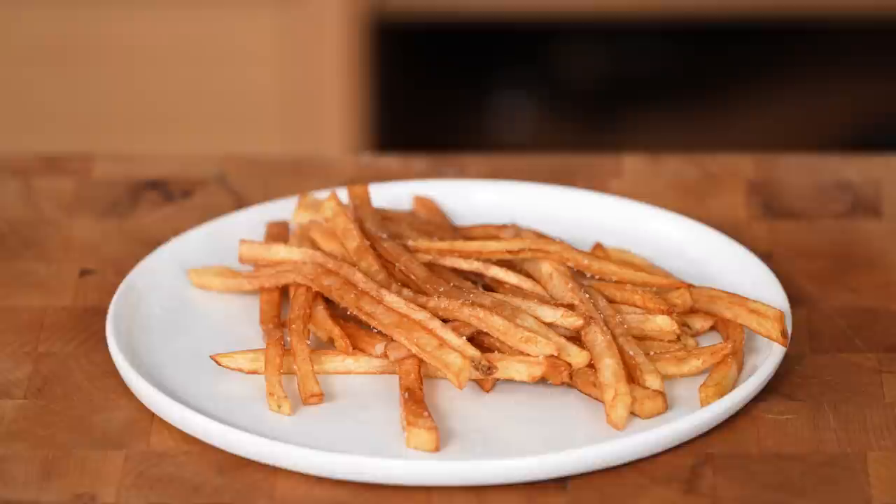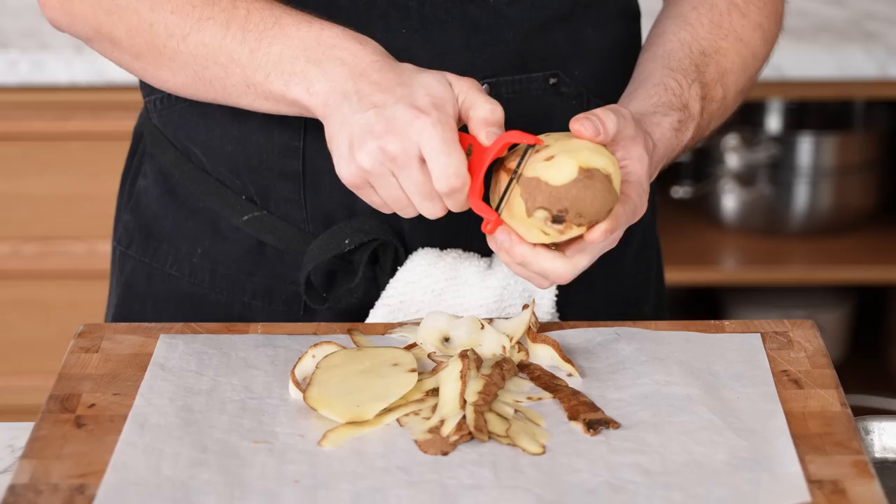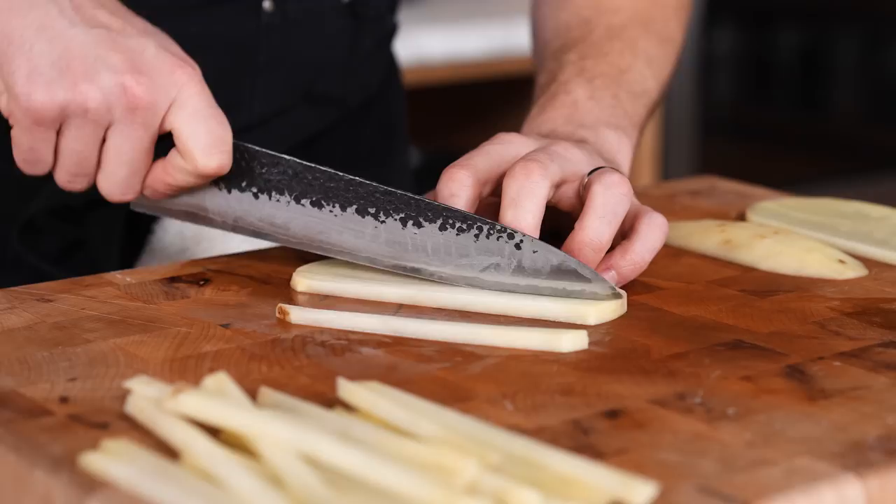We're starting this off as simply as possible — a single fry. It's really just cutting the potatoes and frying them. I don't expect it to be great, but it will set the baseline. Peel some russet potatoes — start with three if you're serving two to four people. Cut your potatoes into quarter-inch planks, then into quarter-inch sticks.